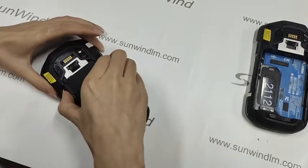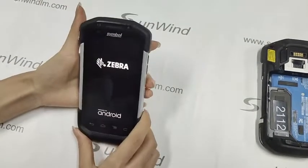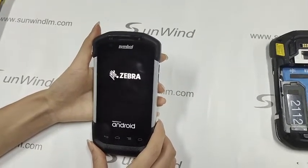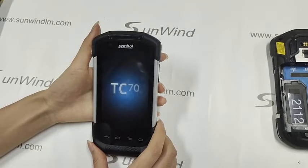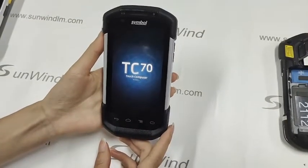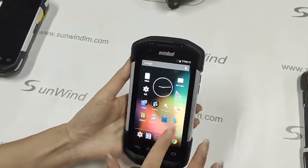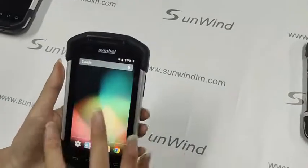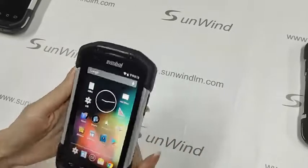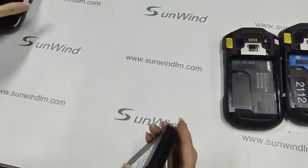Let's put on the battery. Open. Okay. This is TC75. It can work smoothly. Let's sort of warm.